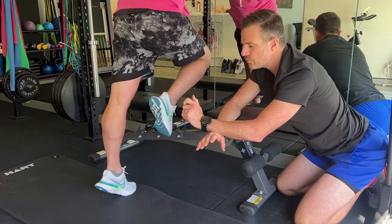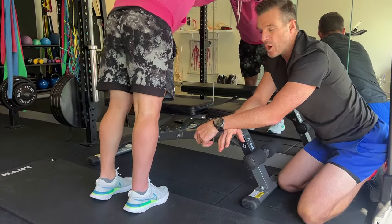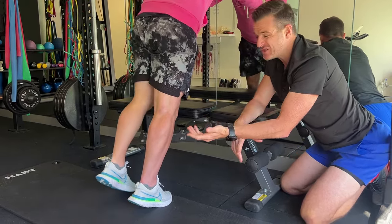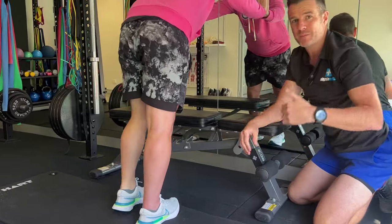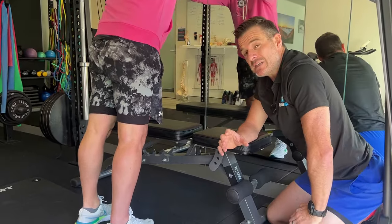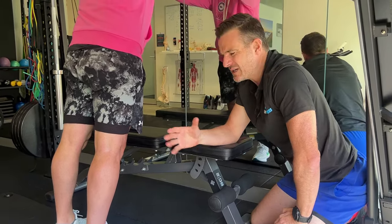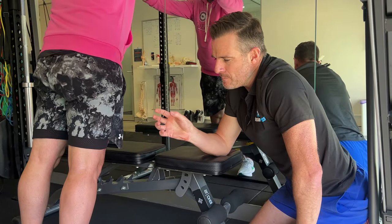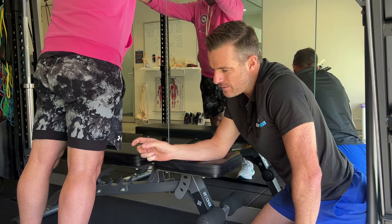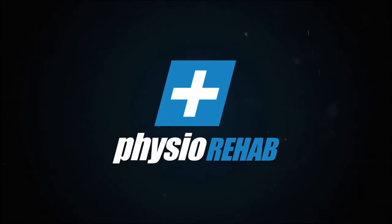Once he can do that, he can progress along — this is a really important exercise. It helps overall function: walking uphill, going upstairs, stopping the limp, and building that gastroc connection to build bulk and strength. He's also doing his set B exercises — step downs, single leg squats, deadlifts — but there's still a massive focus on single leg calf work as a priority. See you next time.